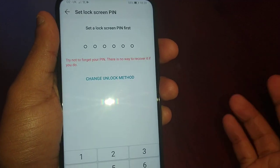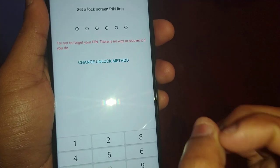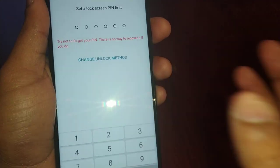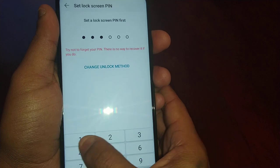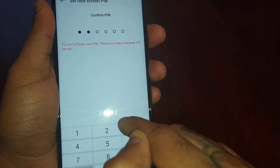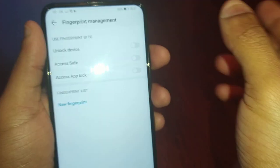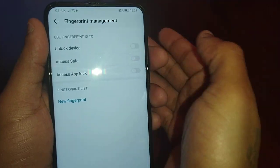You'll need to create a strong password — make sure it's a good one you can remember. After you've created it, write it down on a piece of paper so you don't forget it. For the purpose of the video I'll keep it simple: one two three four five six. You have to put the password in twice. When you come to the next screen, select 'Use Fingerprint ID to unlock device'.